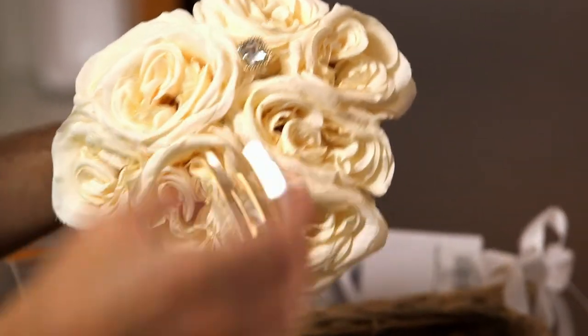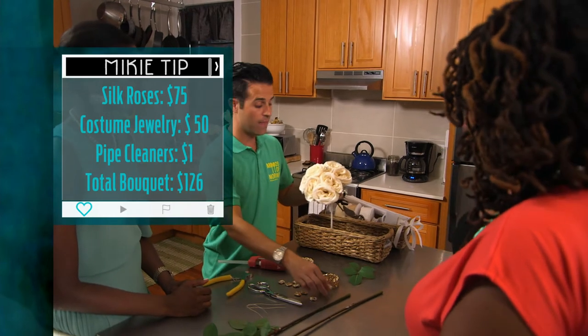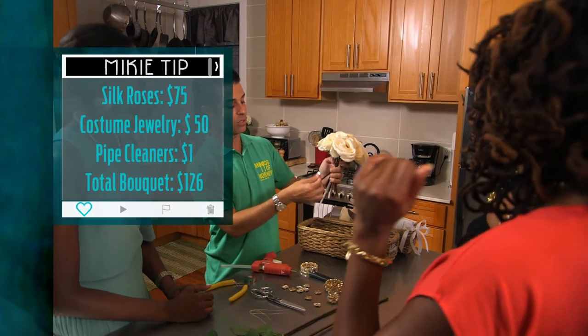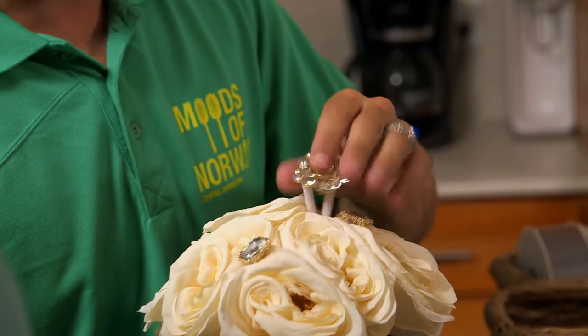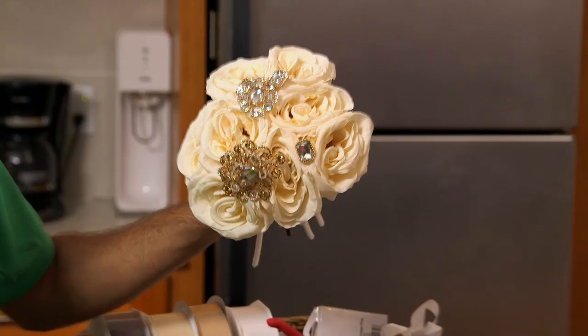I love that. We got ten of these for the same price as one of these. And also, when we wrap the stems, you can hot glue those and put those down the base too. That is glam. So pretty. I'm really excited about the little bit of bling that is incorporated into the flower bouquet. I think the final product is gonna be beautiful.